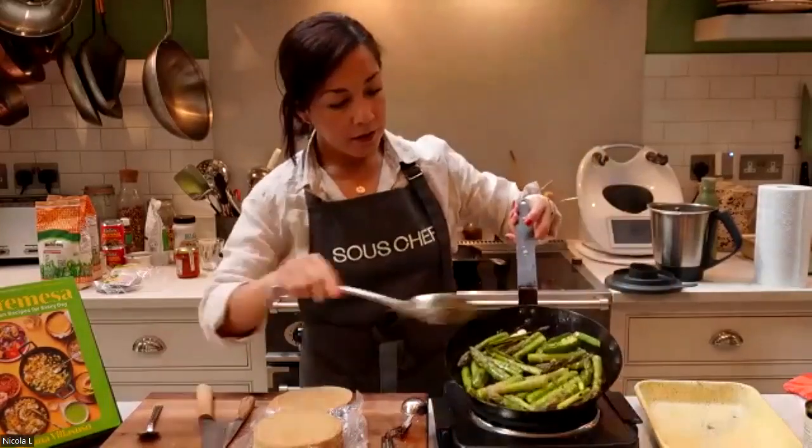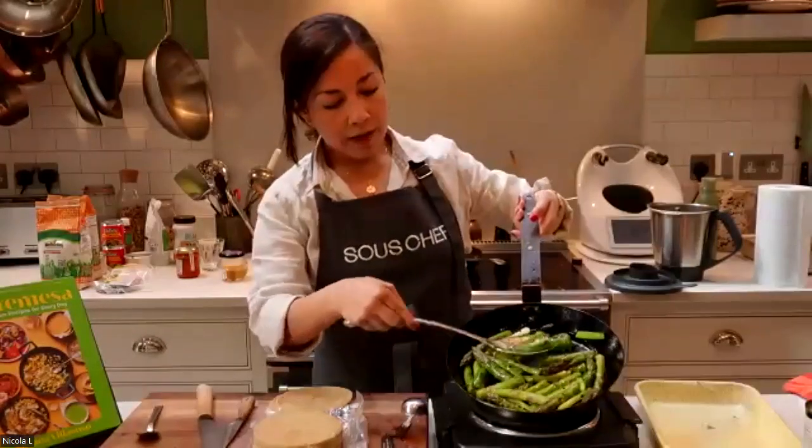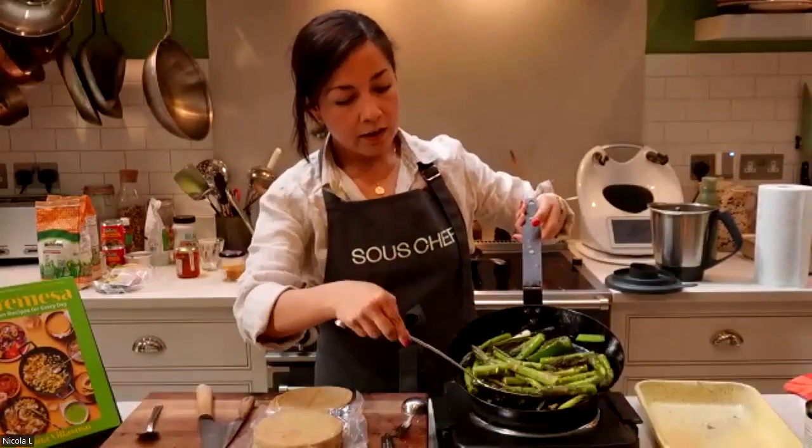So if you see here, you've got the jalapeños charred and the spring onions.